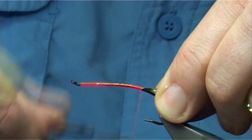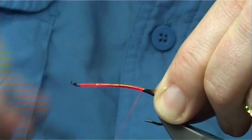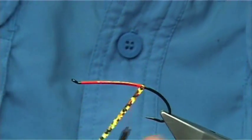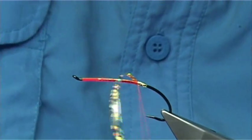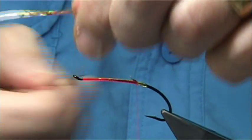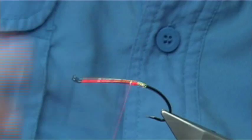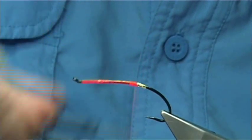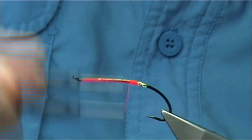Now take the thread down until, basically when you let the bobbin go, it should be in line with the point of the hook. Take it up about 3 millimetres or so, then form the first part of your tag with the gold tinsel, catch it in, and then tie it down. Use the measure - that next 3 millimetres or so with the cut - and then form the second part with the thread, going down and back up.